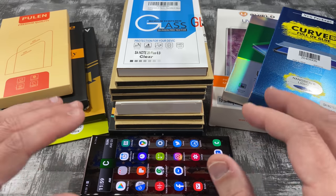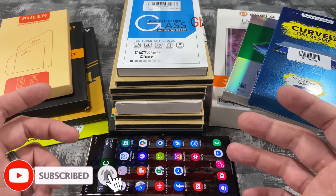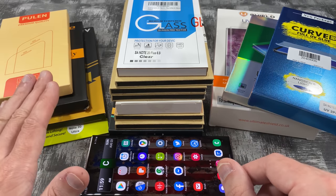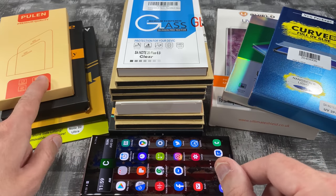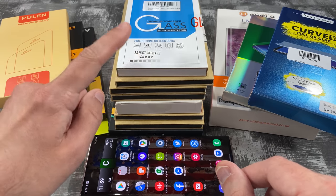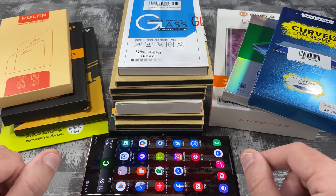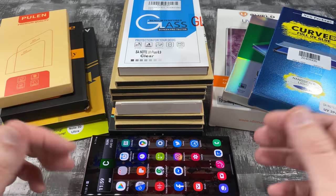Last year some screen protectors didn't work with the fingerprint sensor, so that's a big thing especially with glass screen protectors this year. The flimsy plastic ones usually work, but the biggest concern is with the glass. First I'm going to start with film screen protectors, then move on to glass without adhesive, and finally glass with adhesive — saving those for last since they'll be messy. Let's get started.